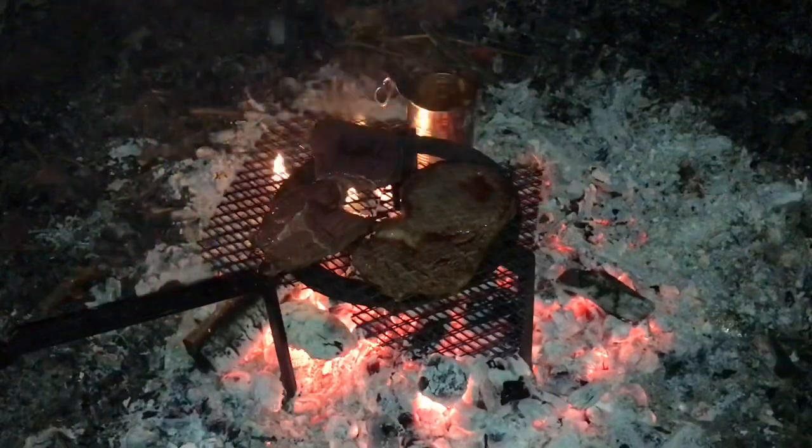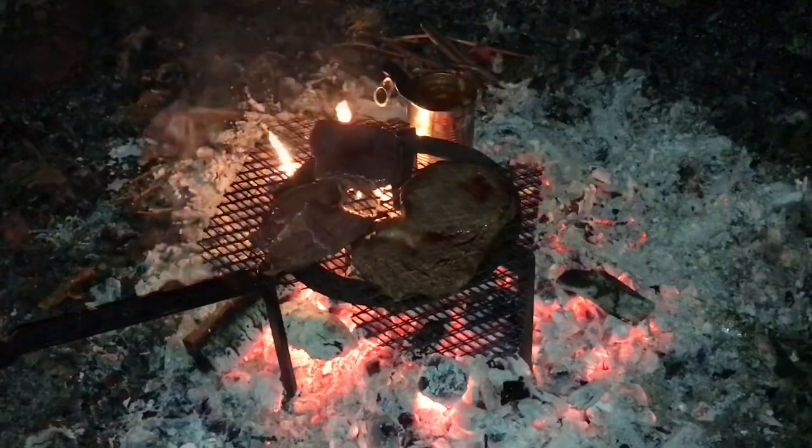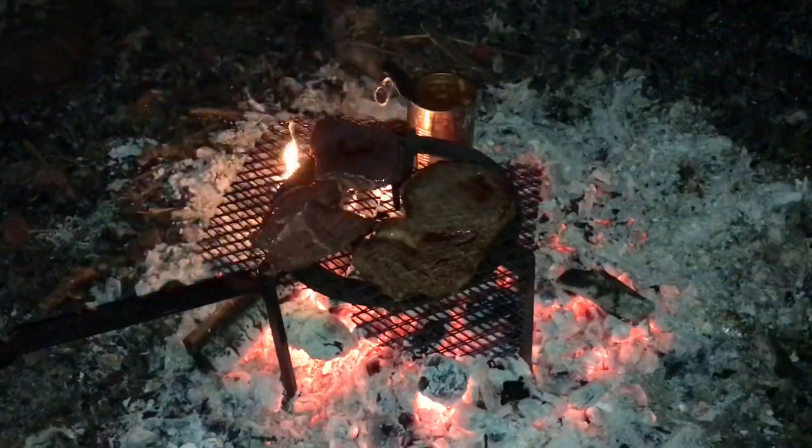We've got a rump on the left, rib on the right, and for vegetables we're having beans and sausages.